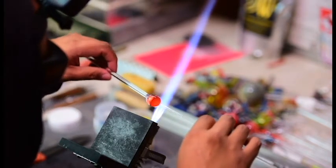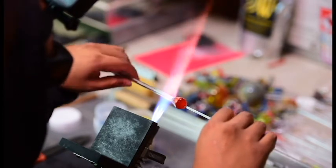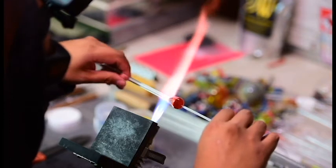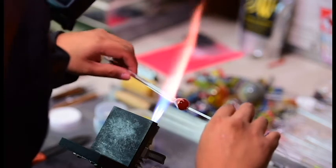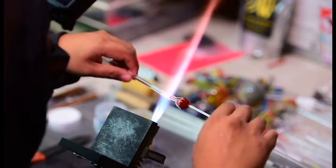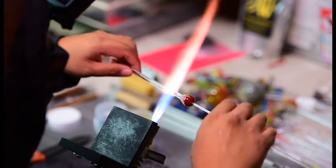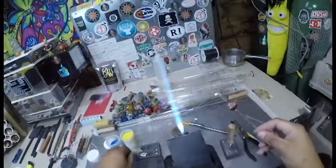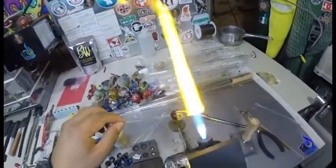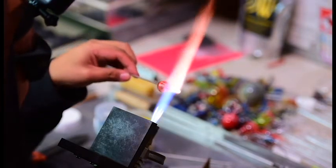I need a handle on the bottom of that pendant, which is why we put that there. Now we're going to make the neck on this — basically going to remove most of that clear rod in my left hand and leave half an inch or so on the pendant. Then we're going to melt that back down into a ball, use our mashers to kind of flatten it out a bit, and bend it back over so there's somewhere to put a string so you can wear it.